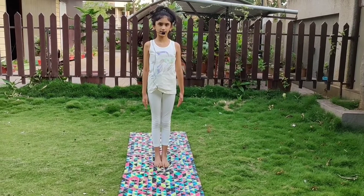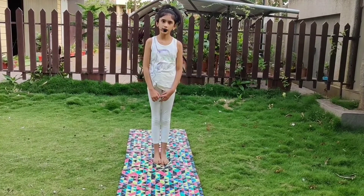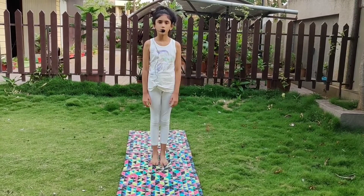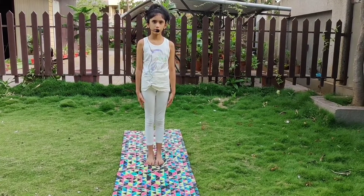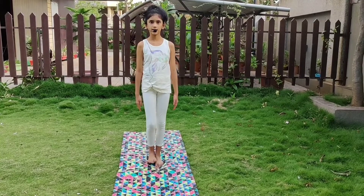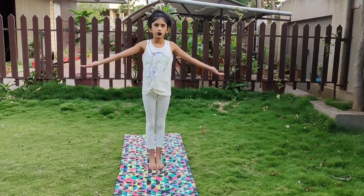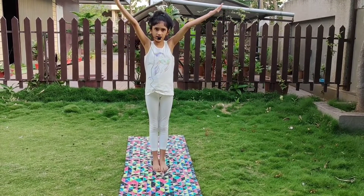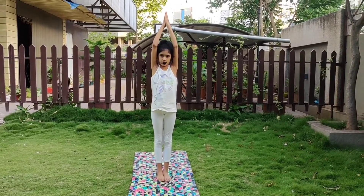The next asana is Urdhva Hastasana. It teaches you to stand correctly and it makes your mind alert. First you have to stand in Tadasana and then you have to keep your arms sideways and raise your hands above your head. This is Urdhva Hastasana.